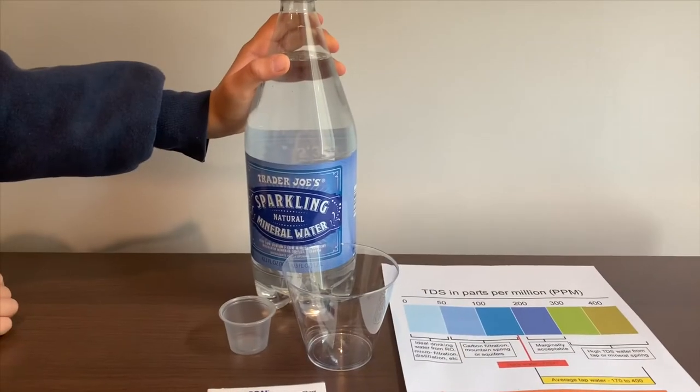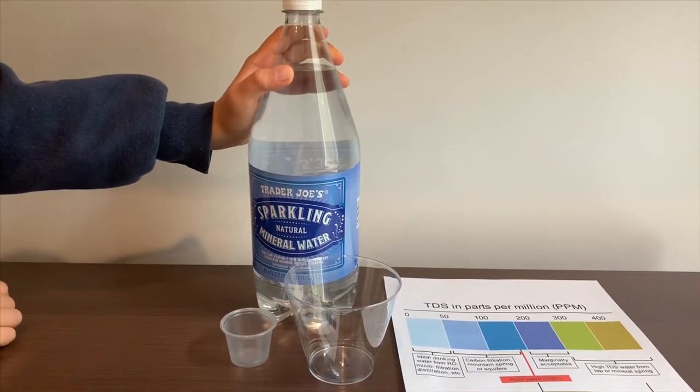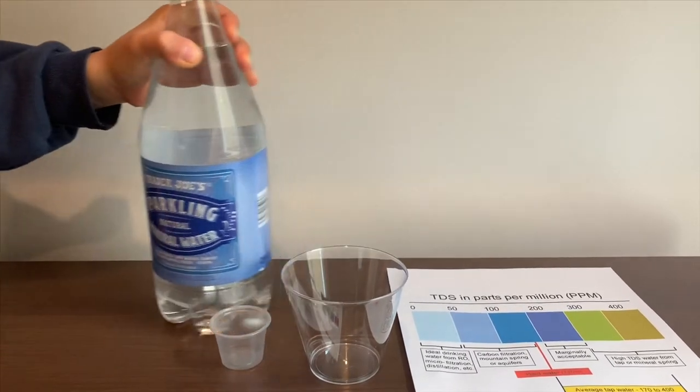This is Trader Joe's Sparkling Natural Mineral Water. It costs 99 cents and is sourced from California. Let's test the pH and TDS level.